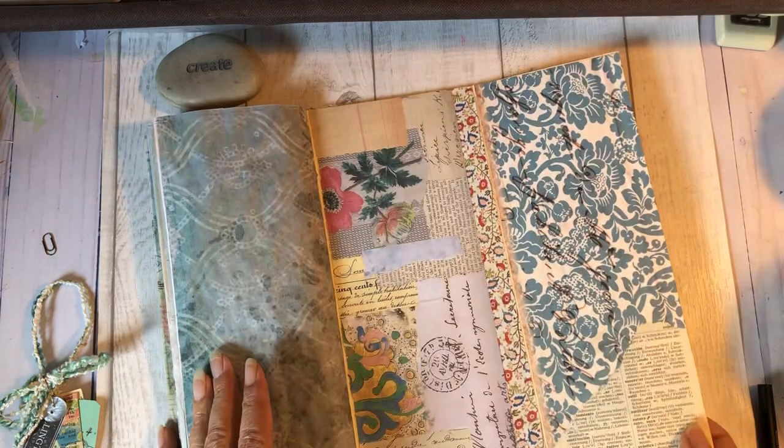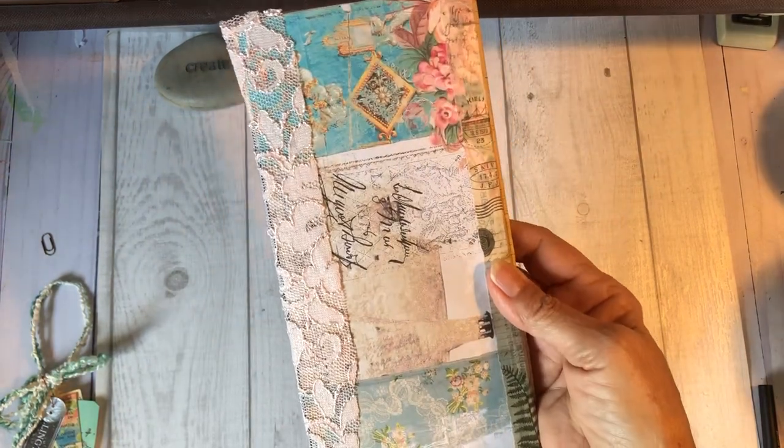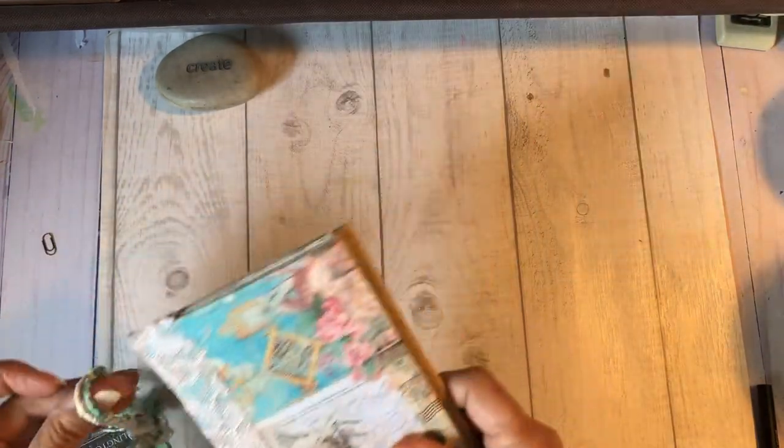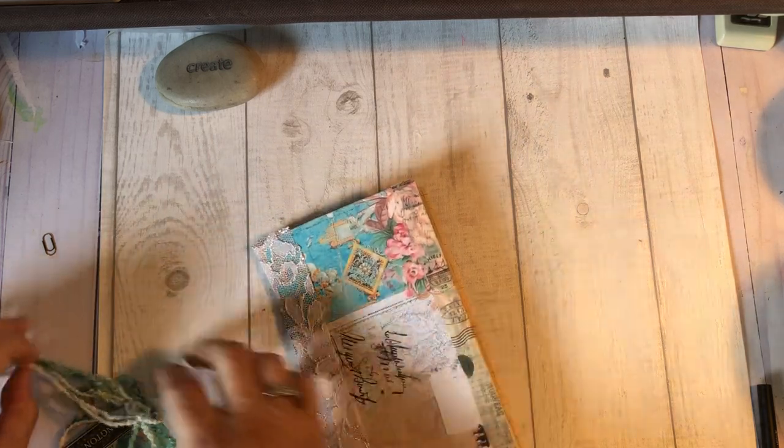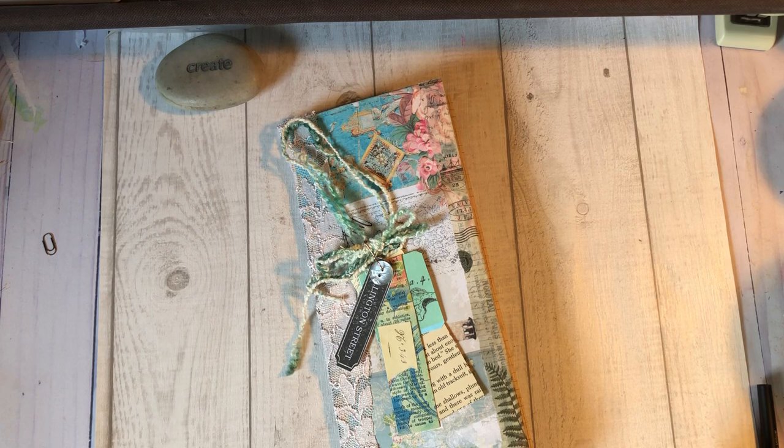And here's the back. So that's it — I hope you like this. I hope you will give me a thumbs up and subscribe. I hope to see you on Tuesday the 9th. Until then, happy crafting.